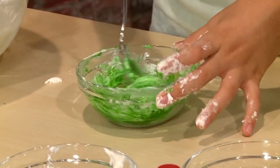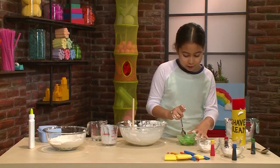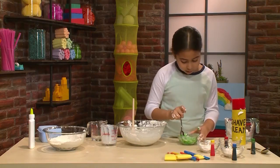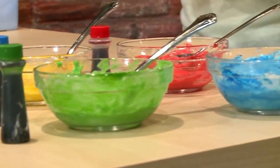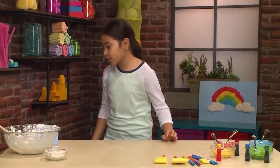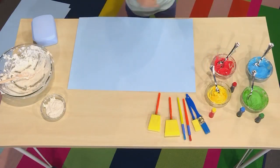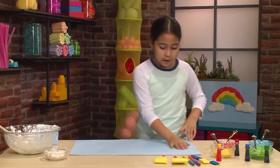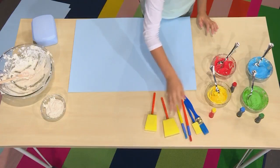Really stir it well so all of the color gets mixed in, but don't mix it too much or it won't be puffy anymore. Once you make all your colors you're ready to paint. You want a piece of poster board or cardboard because cloud paint is really wet — regular paper will just soak it up and rip. You can use sponges, brushes, or even spoons.